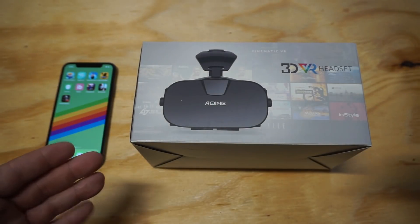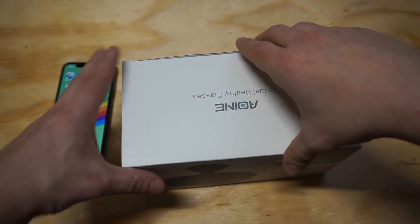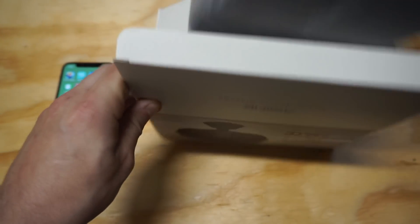I'm going to take it out of the packaging and go over some of the things I really like about this one. Straight out of the packaging, the one thing that really impressed me is just the design of it — it's got a really slick design.